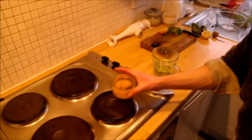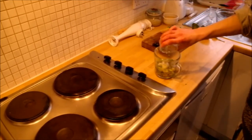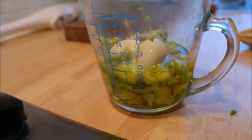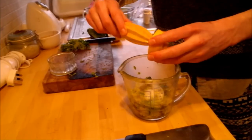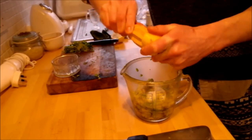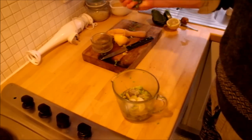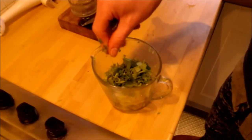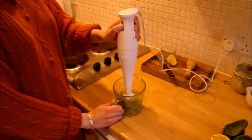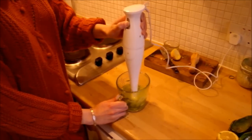Next you can add the fat and it is best if the fat is melted at this point. Next you can gently squeeze the juice of the lemon or the lime into the mixture. Now you can blend the mixture until it is thick and creamy.